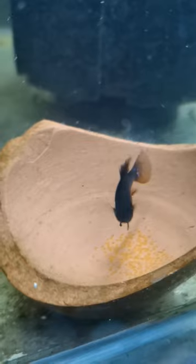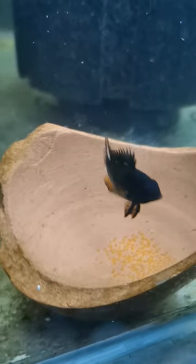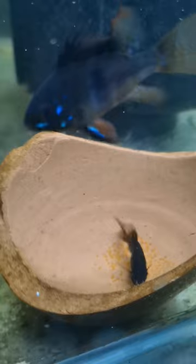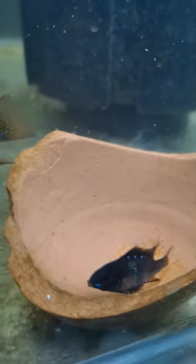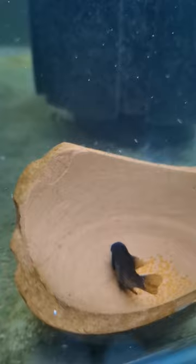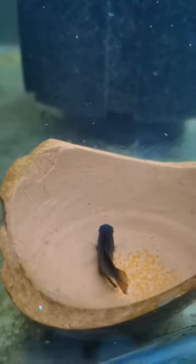Caring for the eggs and fry: the eggs will hatch in about two to three days. Once they hatch, the fry will be in their wiggler stage, clinging to surfaces while absorbing their yolk sacs. It will take another four to five days before they become fully free-swimming.